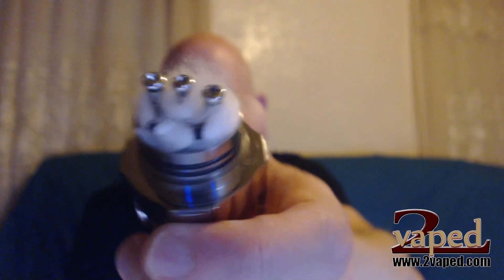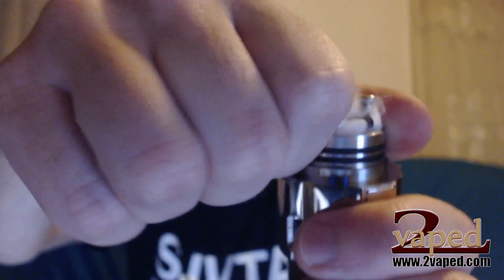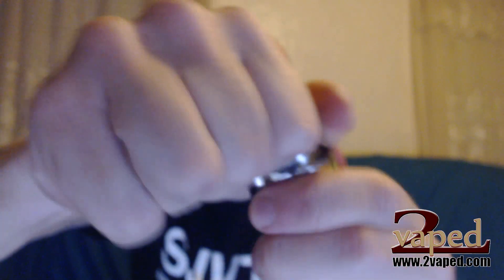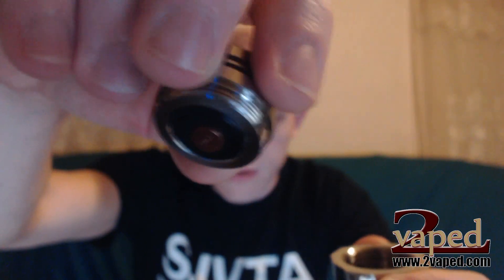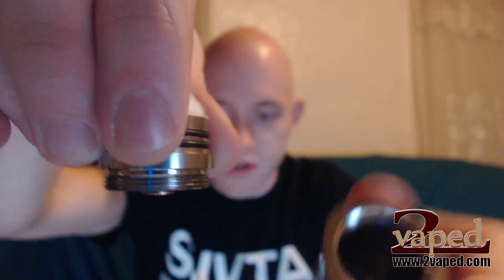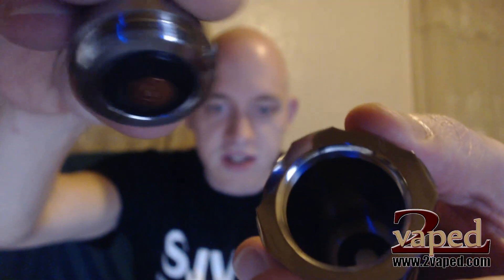It's a pretty huge atomizer in there being a 26650, so once that gets juiced it'll settle down a little bit. Here's where it gets interesting — we actually unscrew the atomizer, and when you look at the bottom there's no 510 connection; it just screws right into the tube where the battery goes. So our 26650 battery is going to press right up on there, give us a great connection and an awesome vape.